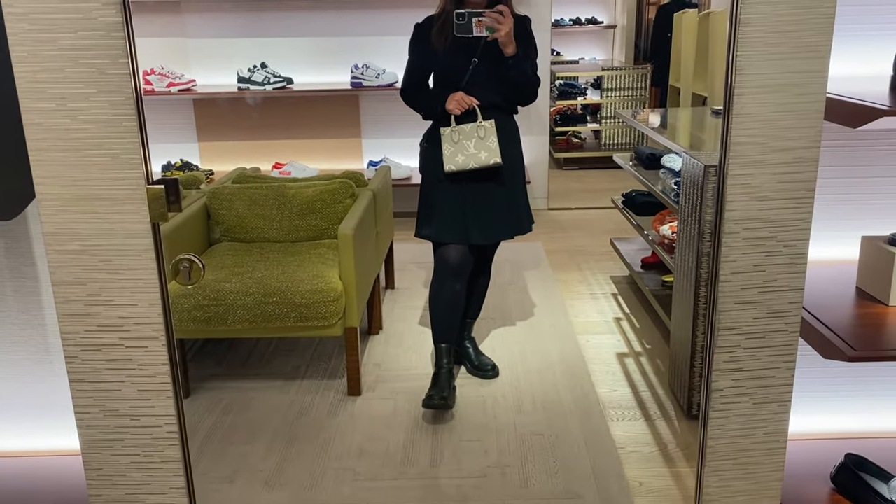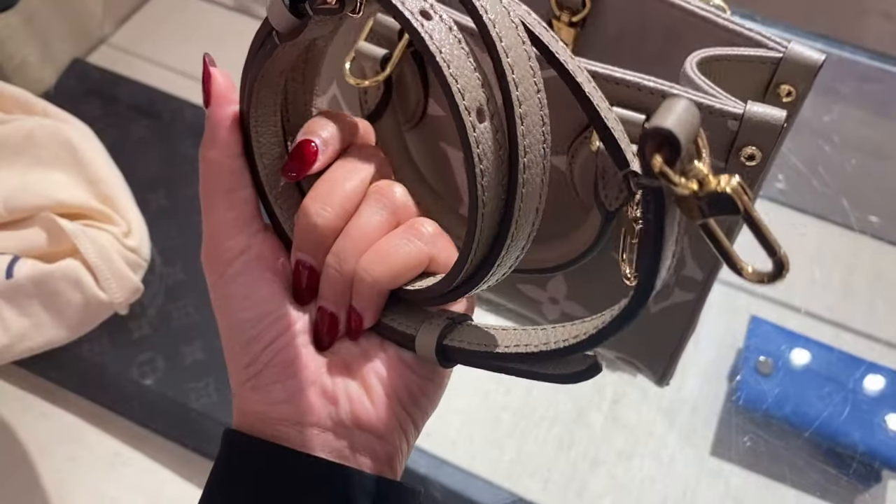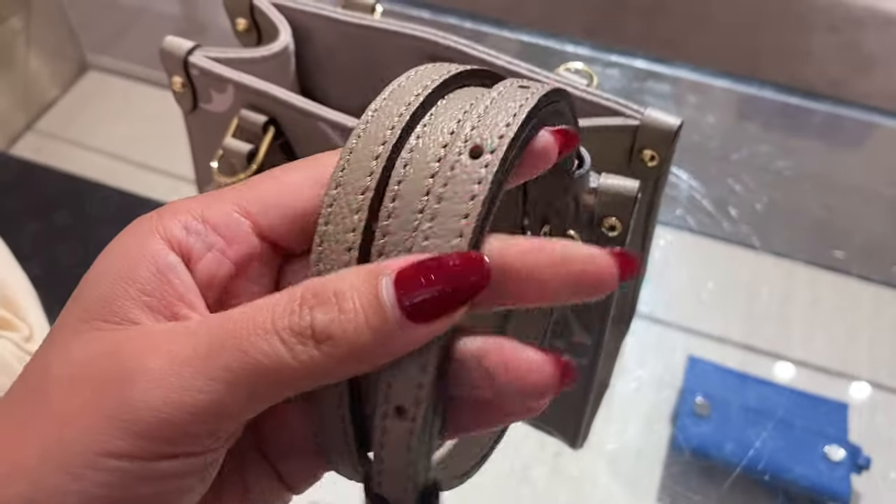You can still fit your essentials inside. It comes with an adjustable strap, which is good — you can adjust it to whatever length you want, whatever height you are.